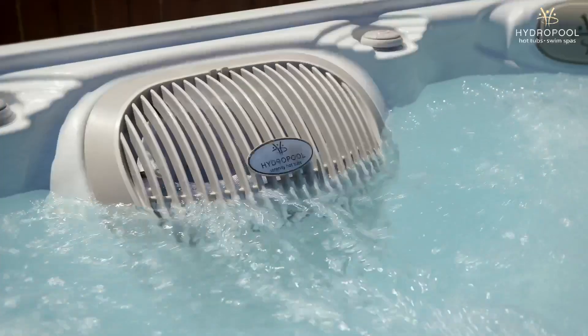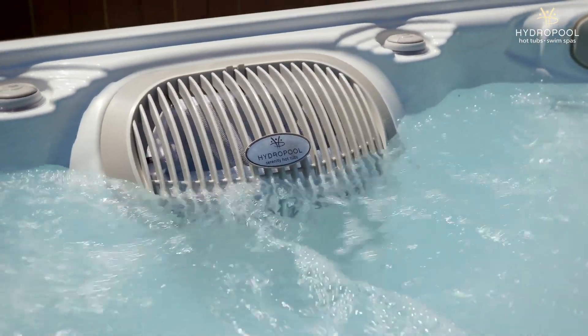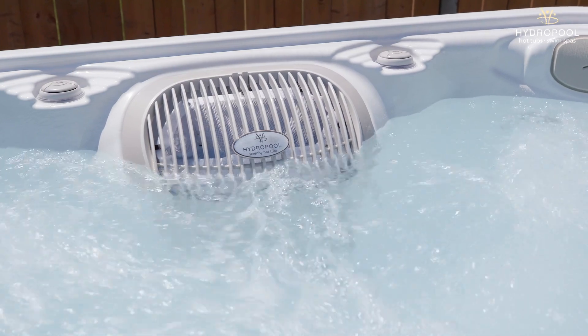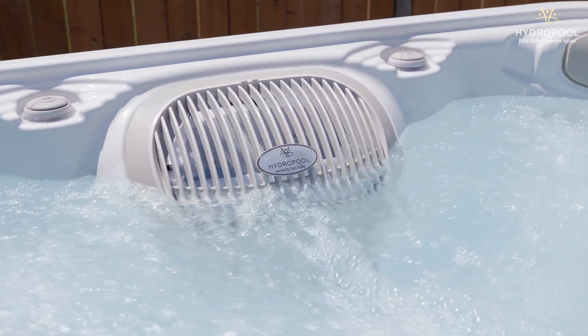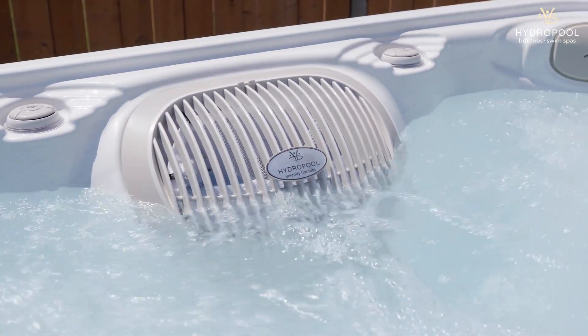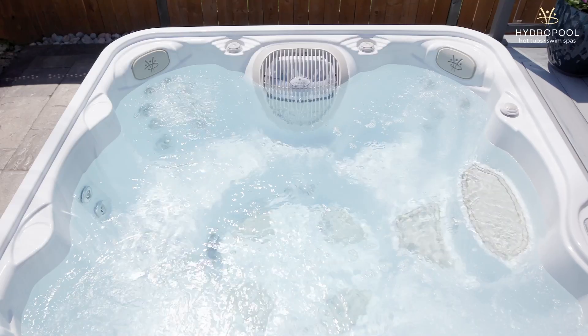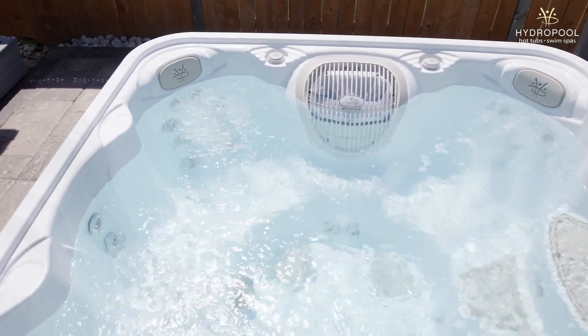Let me talk about the Serenity filtration system. It has a ClearSpring filtration system that basically takes care of all the water for you. You've got two filters that skim all the surface of the water, and a grill that skims off any debris, leaves, or sticks. That material gets trapped inside a skimmer bag before it even hits the filter. Then any of the water after that bag gets filtered through the Serenity filters, making it an extremely easy hot tub to maintain.